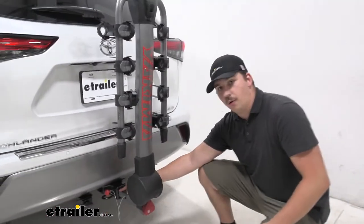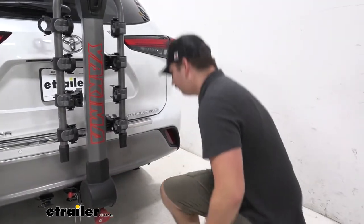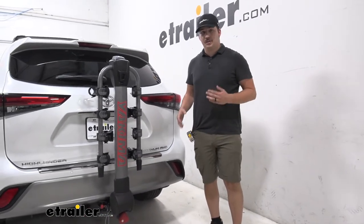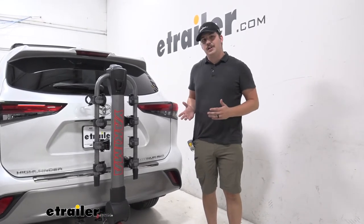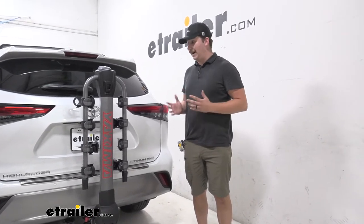It'll work with an inch and a quarter or a two-inch hitch with the included adapter, like we have installed here. Overall, it's a great way to get yourself and three other bikes to your destination. If you've got a family and want to carry a lot of bikes on your Highlander, this is a great way to do it and it keeps the cost down to a more manageable amount.